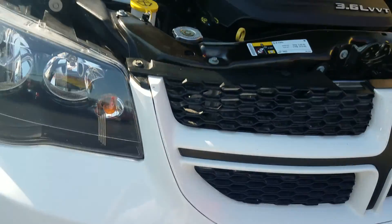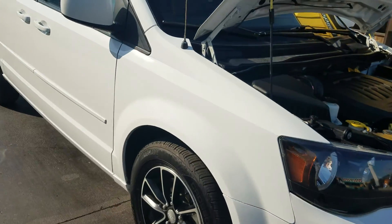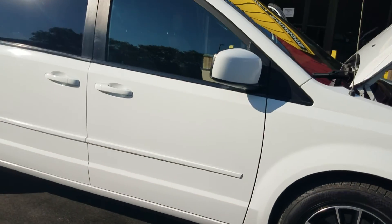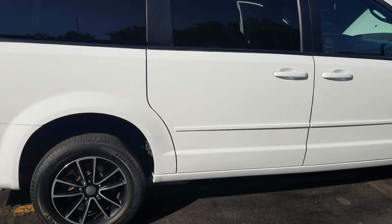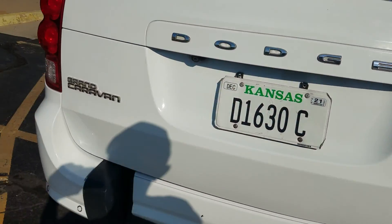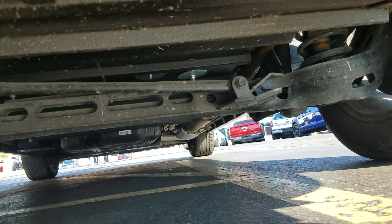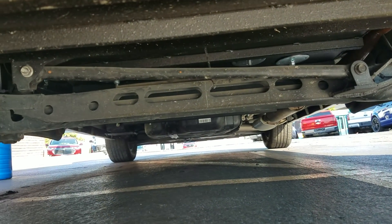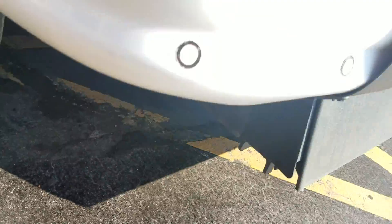That's the number one mistake people make when used-car shopping — they assume things. They assume because it looks nice in pictures that it runs and drives well, that it's not rusted out. Go to my competition's website right now — how many pictures, much less videos, do they have of the undercarriage? A lot of times they're too lazy to do this, or they're hiding things — they buy vans up north in New York or Chicago.